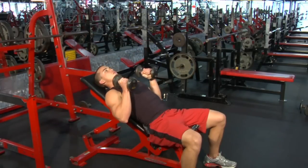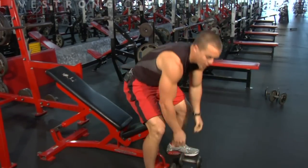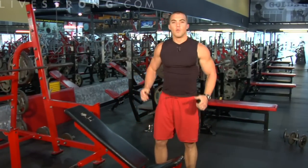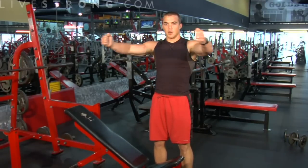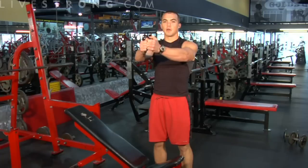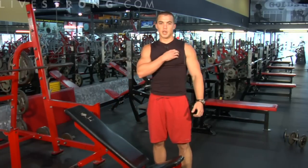Return the weights back to the starting position and repeat several more sets. A few key things to remember: keep your back nice and flat up against the pad, your feet firmly rooted into the ground. Whenever you're doing the chest fly, keep your arms directly in line with your chest at all times, not dropping down too far, and return back up in a controlled manner. This is an incline dumbbell fly exercise working your chest and shoulders.